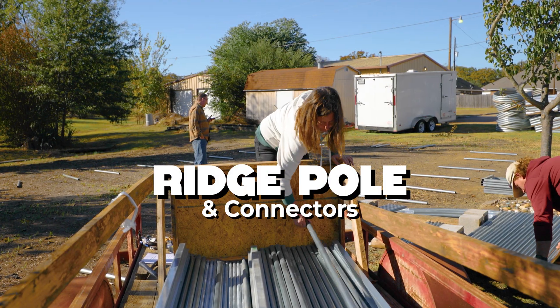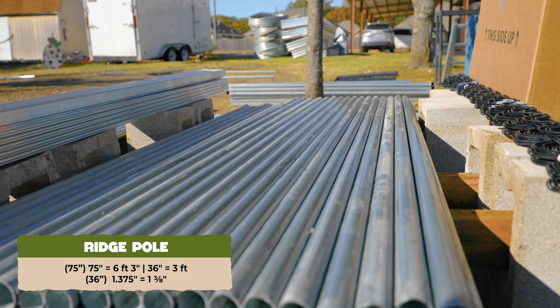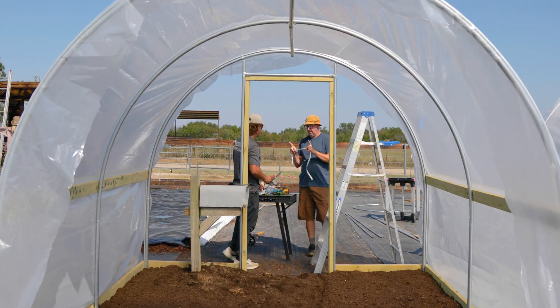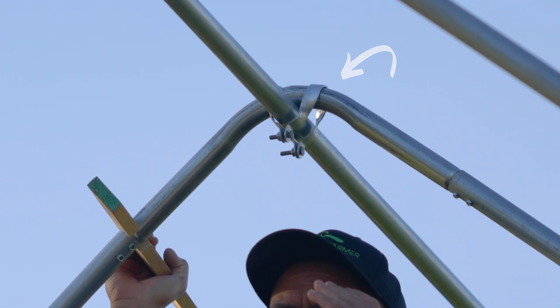Next, your ridge pole and connectors. Ridge poles form the backbone of your hoop house. They come in 75-inch pieces, one end swaged and one end open, and then a 36-inch open-open extension that finishes off the ridge poles on some models. Cross connectors sized for your hoop house link the ridge pole to the hoops.